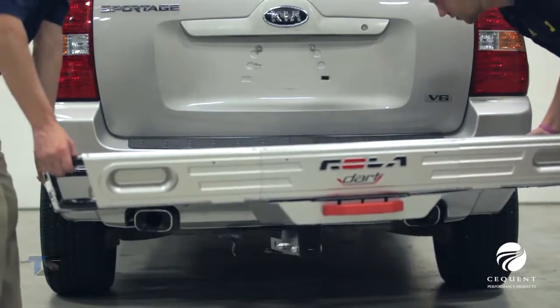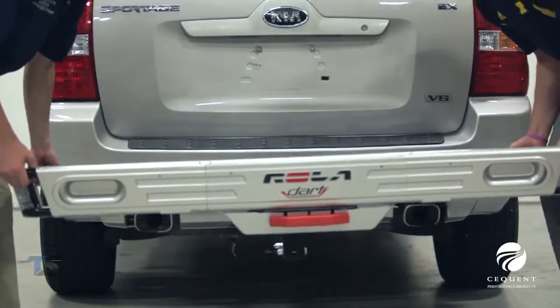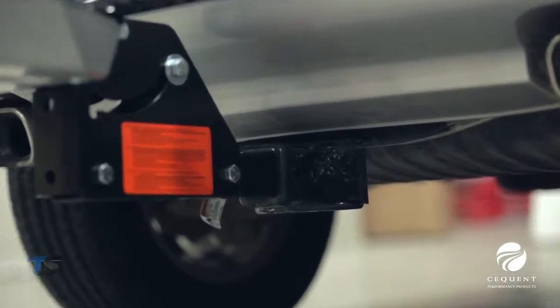The Rolodart Cargo Carrier includes a rise shank for added ground clearance, which really helps vehicles that sit low to the ground, such as minivans.